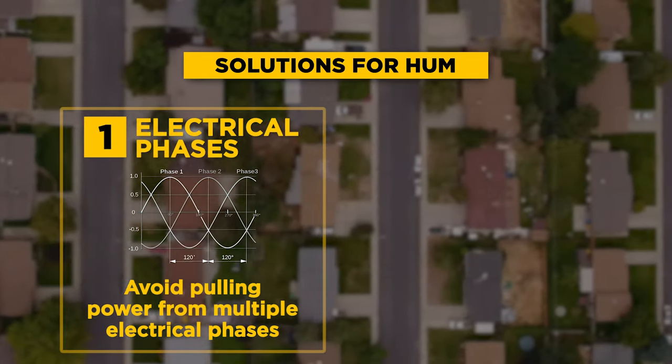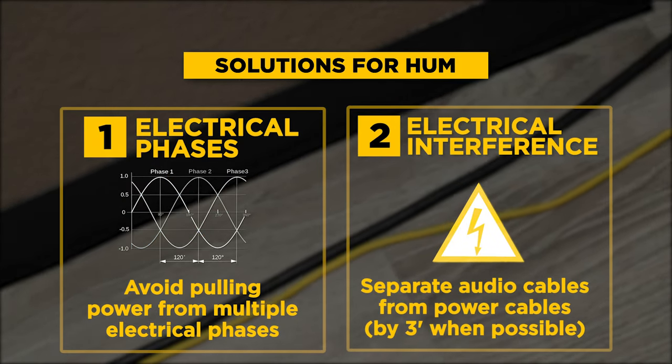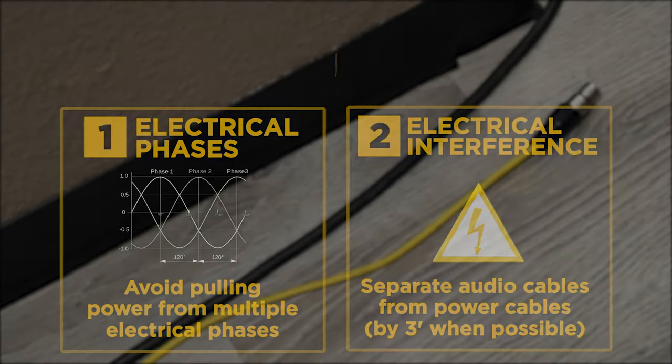To remove hum, make sure you're not pulling from two different sources that are out of phase — and we're talking about electrical phase here, not audio waveform phase. Also be very wary of cable crossing; maintain at least three feet between your audio cords and power cords. A correction to our earlier video: ground loop at its most basic is when two different parts of an audio circuit hit ground at two separate points and they have enough potential to connect to each other — that is what creates your ground loop hum.